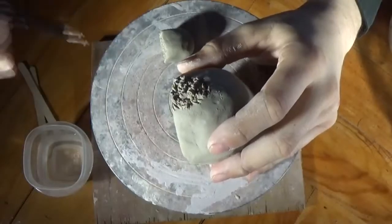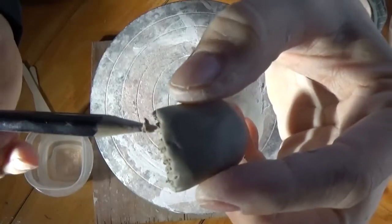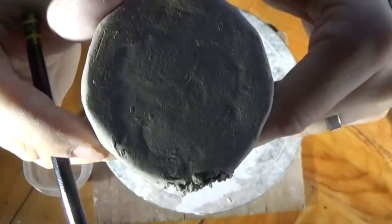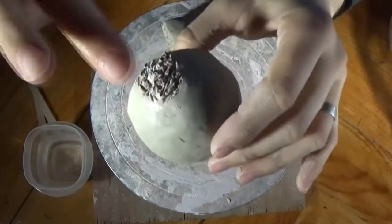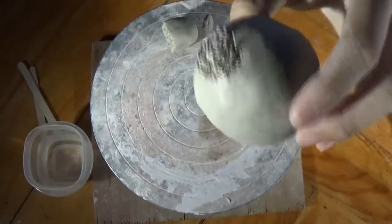I'm scoring my clay here — there's really no such thing as too much scoring, unless you score all the way through. You want it to look all roughed up, with little pieces of clay sticking out. Those are what you want. When you add your water — just a drop — you're not trying to smooth out what you've done, you're just tapping it. The water will be absorbed into all those little nooks and crannies you've made.